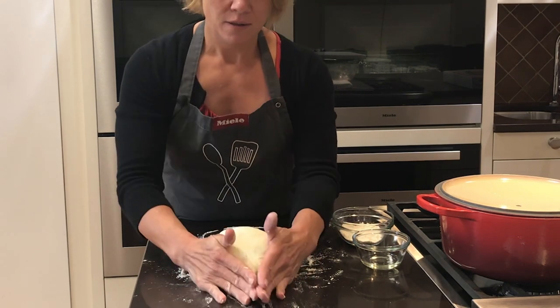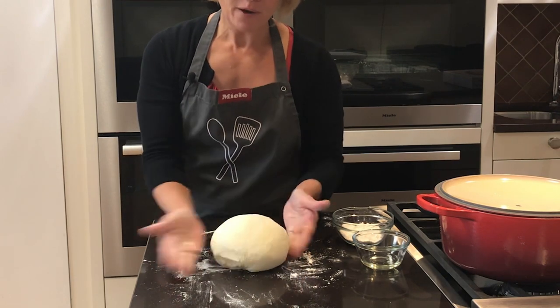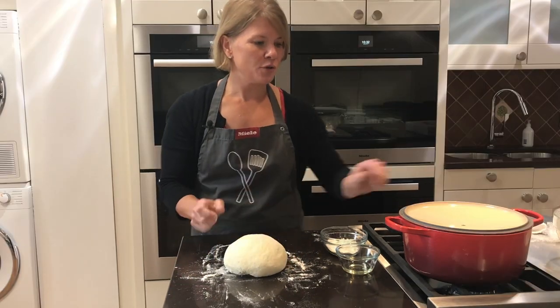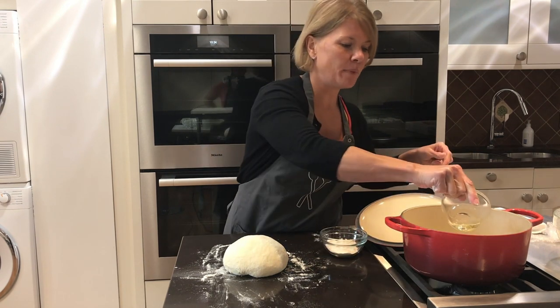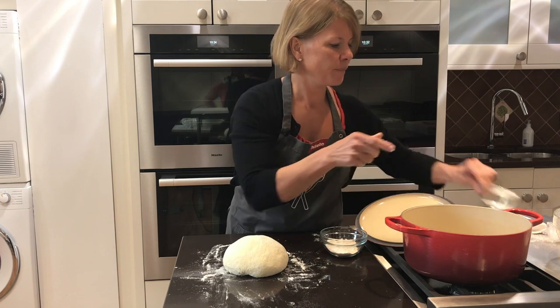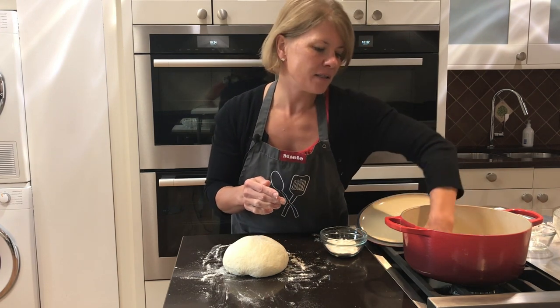Now all we need to do is add some oil to the bottom of our Dutch oven — just a little bit — spread it around, and make sure the bread doesn't stick as it's baking.